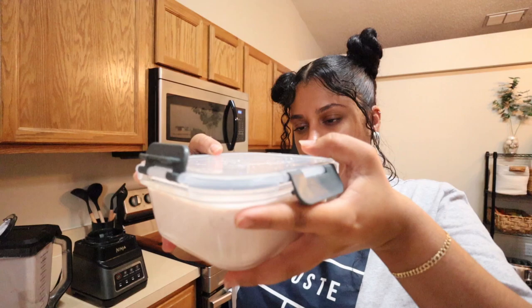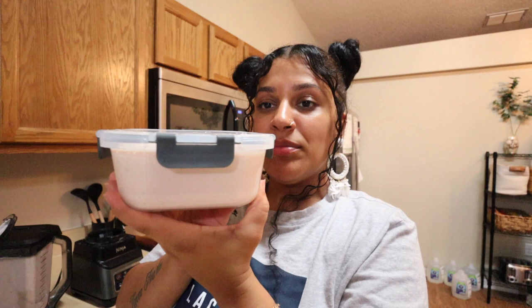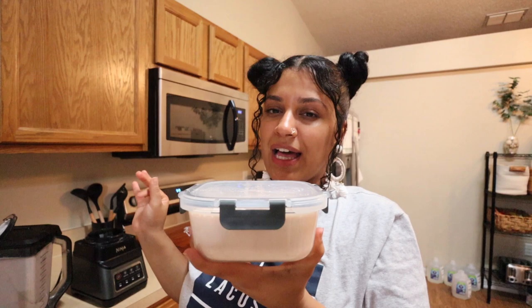I'm going to top it and put it in the freezer. It says like two to three hours, so maybe we'll try a little bit by like 11 tonight. 11 is late, but we can try it at least at 11. Hopefully. Let's put it in the freezer.